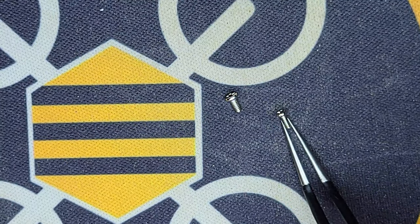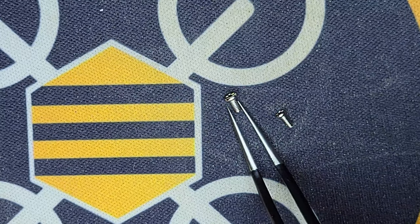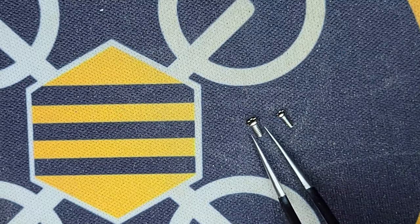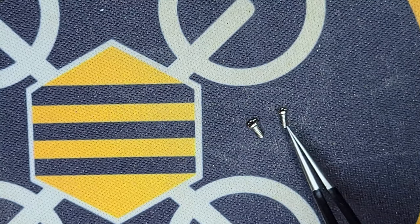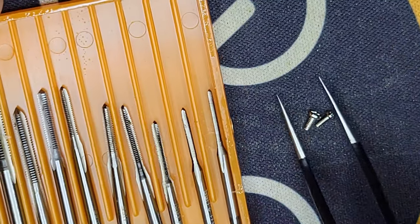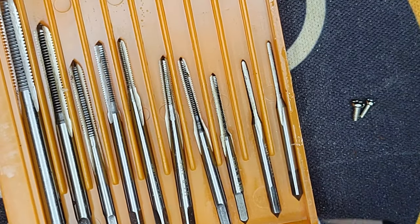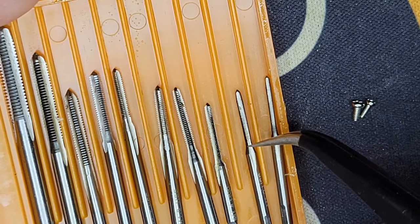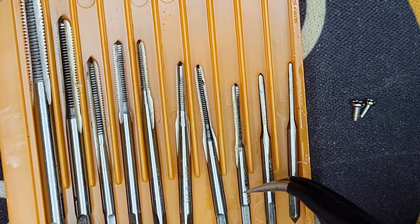Here is the M1.2 screw that came out, which fits the good side. And then this is an M1.4 screw, which is slightly larger in diameter. So I'm going to try to replace the M1.2 with the M1.4. To do that, I'm going to use a tap to re-tap the threads on that one side. This tap is 1 millimeter, this is 1.2, and this is the 1.4 millimeter tap.